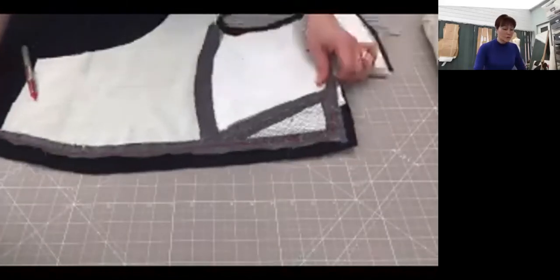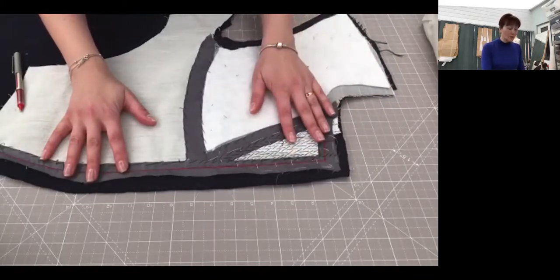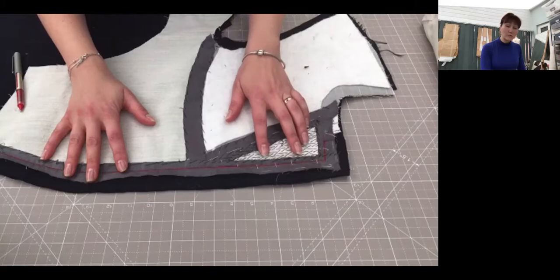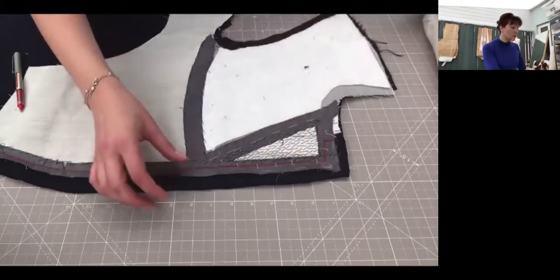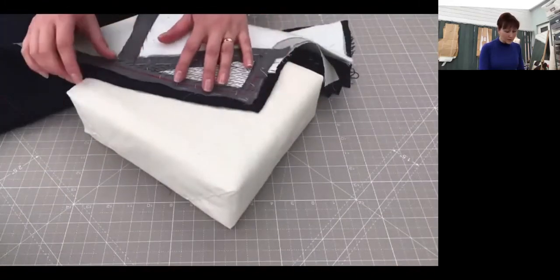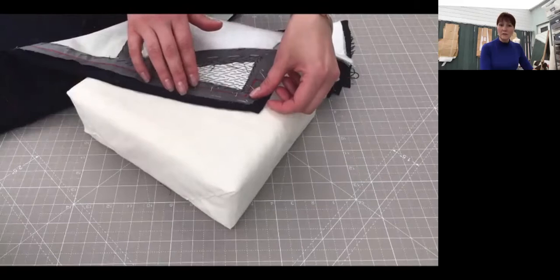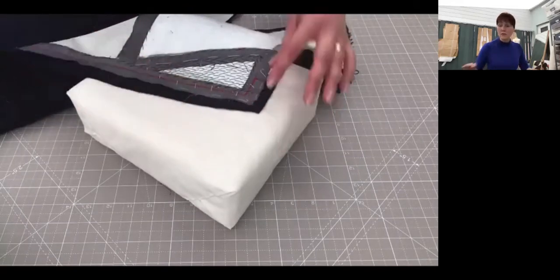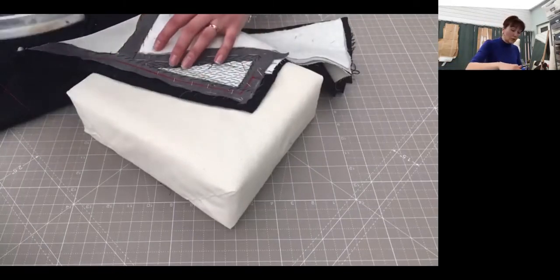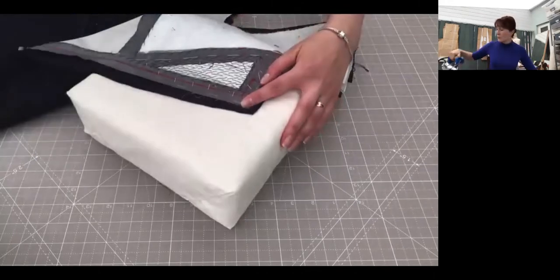Hello. After you tuck your facing into the front panel, the next stage would be machining your facing together. But before we do that, my advice would be to press a little bit your seam allowance here. The reason is because when it's tucked, it's uneven, so just to flatten that area. Press only into the seam allowance, nothing else. Do not go into your actual lapel or into your gown.